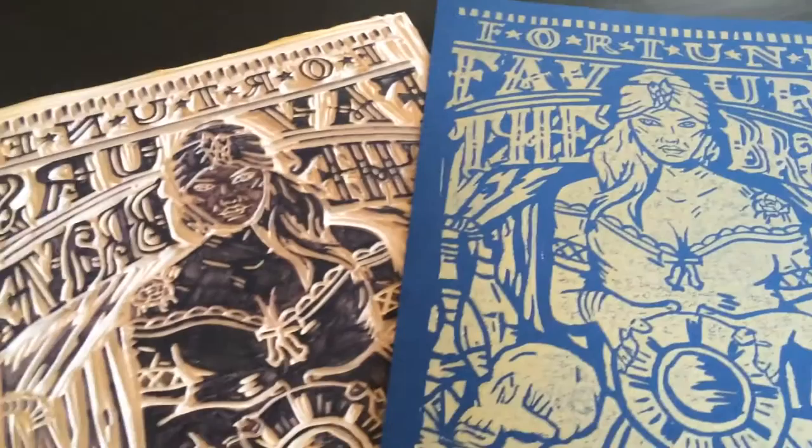Hey, what's up everybody, and welcome to block printing: design and create your first print. In this class I'm going to show you everything from taking your original sketch to transferring it to linoleum, carving that linoleum, and finally creating your final print. In this class I want you to pick your favorite quote and choose whether or not to add an illustration to go along with it.